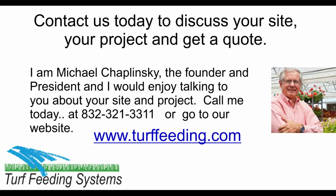I am Michael Szaplinski, the founder and president, and I would enjoy talking to you about your site and project. Call me today at 832-321-3311, or contact us at our website: www.turffeeding.com. Thank you, and let me help you achieve green for less.